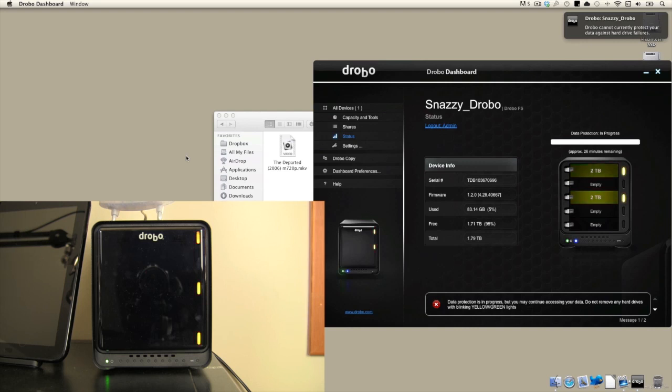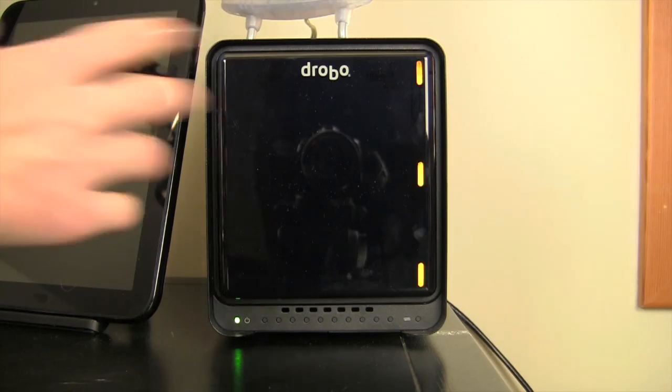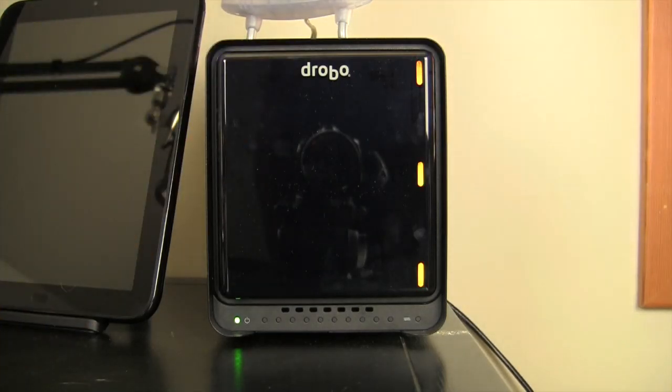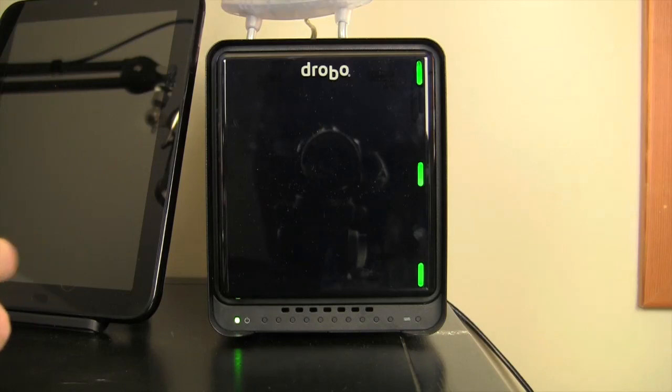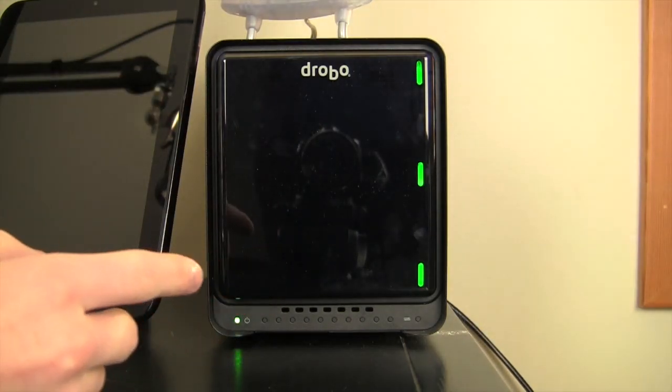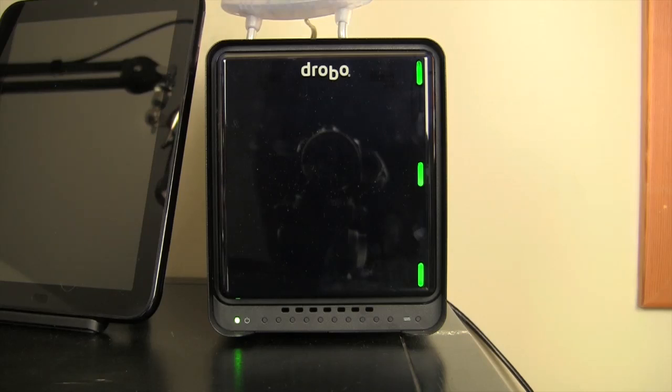I use this as a scratch disk all the time — I deal with gigabytes upon gigabytes of raw data and my internal hard drive simply can't handle it. The Drobo doesn't even give up a snap. It's at maximum performance, so it makes it one of the best scratch disks you can get. It's not only that — it's a media server, it can be anything you want Drobo to be. It really is an amazing piece of hardware, and I cannot recommend it more highly. The original $699 price point is a little tough to swallow, but they have cheaper options available. A Drobo is the way to go when you need lots of storage and don't want to worry about it. My final review on the Drobo is a 9 out of 10 — it does an excellent job at just about anything.